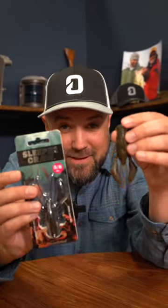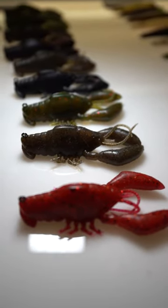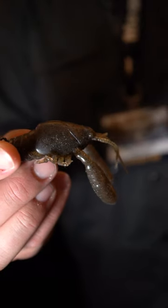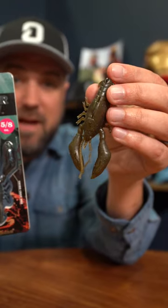It's not a rumor! The Megabass Sleeper Craw is here. This thing's out and it's going to be catching a bunch of smallmouth right away this year. For us up here in the north country and all over the country, this is going to be a killer clear water finesse style bait.